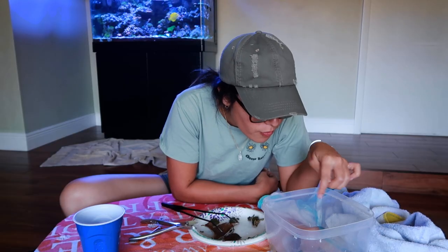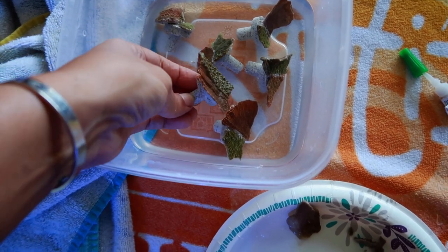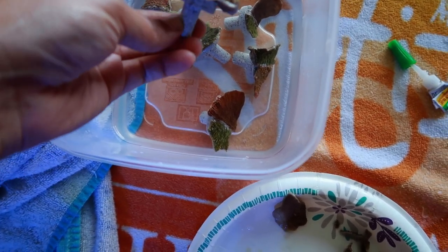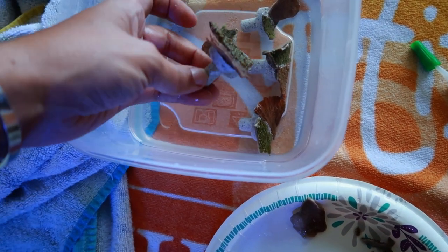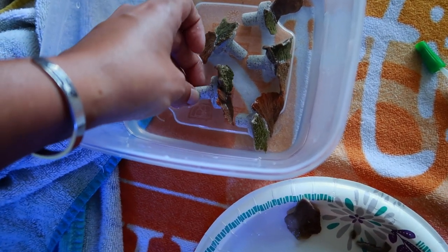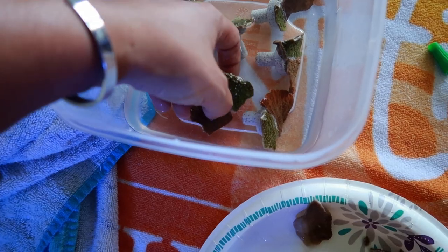One, two, three, four, five — five done so far. These are pretty nice size to be honest. As soon as they encrust, we're going to be solid. The hardest part is putting them in this bucket without messing them up. That one's not really on there — probably going to need to add more glue to that one, but for right now we'll just leave them in there.